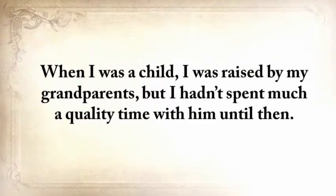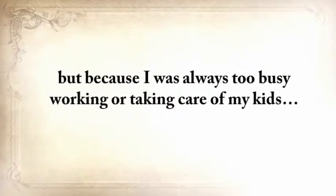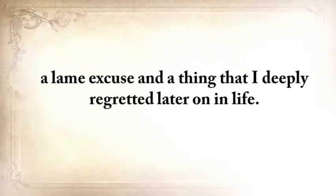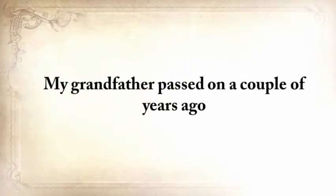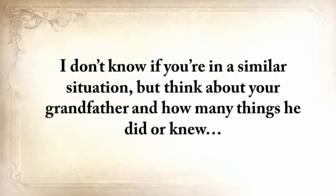When I was a child I was raised by my grandparents, but I hadn't spent much quality time with him until then. In fact, there were months when we barely even spoke — not because we couldn't stand each other, but only because I was always too busy working or taking care of my kids. A lame excuse and a thing I deeply regretted. My grandfather passed on a couple of years ago, and with him a magnificent amount of survival knowledge. Think about your grandfather and how many things he did or knew — things that will vanish forever into the dark abyss of ignorance.